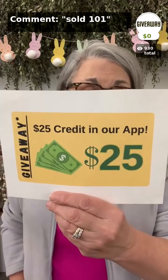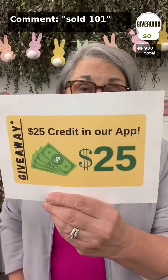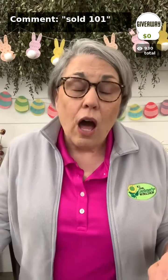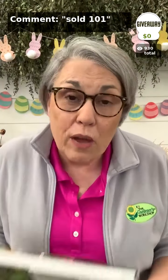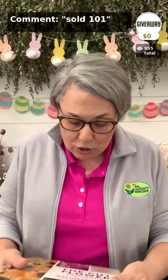Today I'm once again giving away a $25 store credit to one lucky viewer. Just hit the buy button — you're not buying anything, that just puts you on the list — and that will be instantly available as soon as we pull the winner at the end of the show. You could be checking out with $25 more in your pocket.